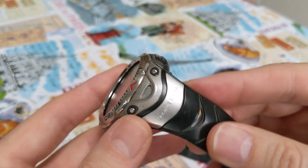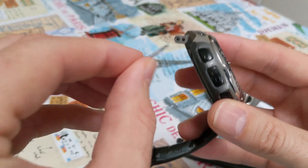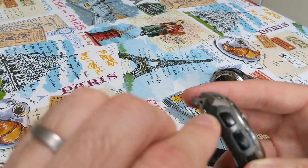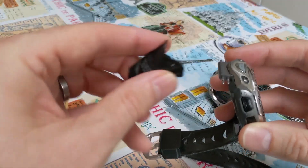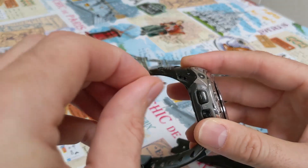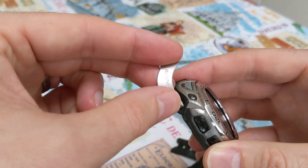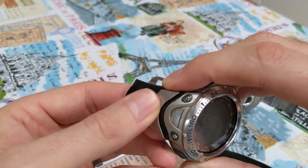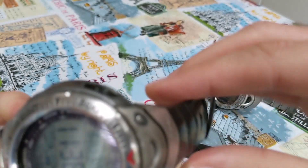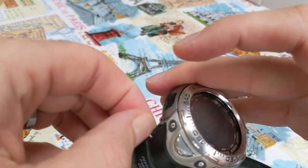So on the regular rubber strap version, there are two holes in this plastic lug and two spring bars go through the lug — they are slightly different lengths so you have to get that right. That section of the strap goes on, you put the spring bars through, that locks it in place, and then this cover plate goes over the top. It is exceptionally fiddly to get that cover plate to fit. There are two holes the spring bars locate into which secures the strap, but it is massively difficult to get them all to line up.